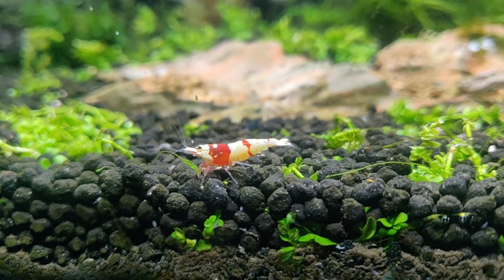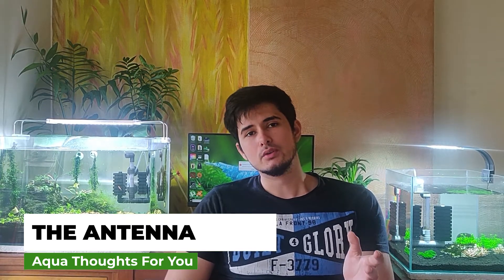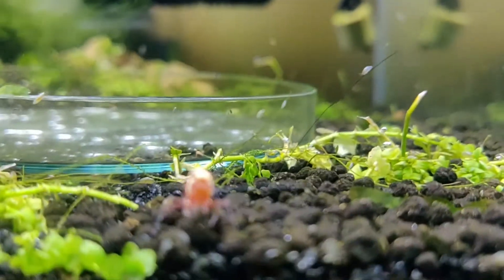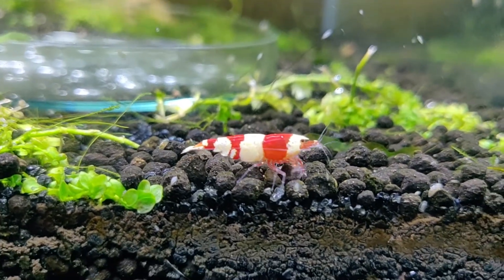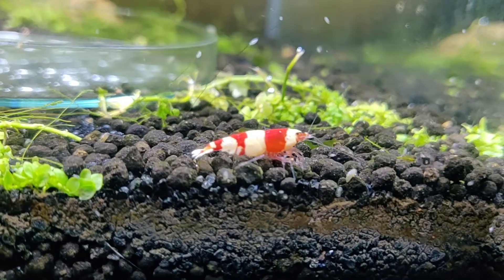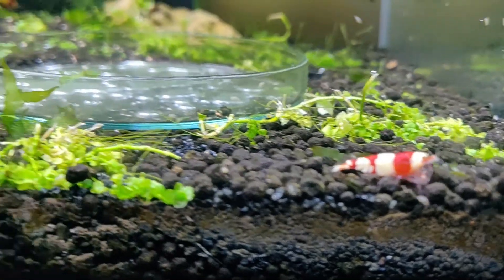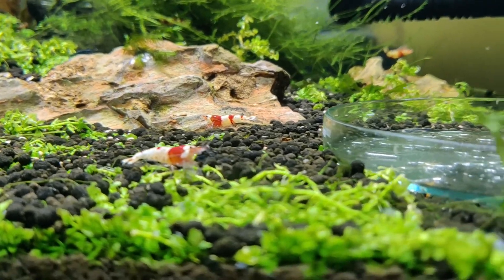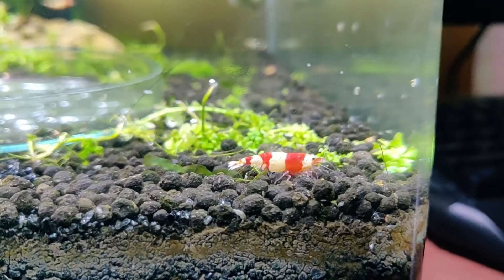Number four is a little harder to tell because you really have to go close and observe. Number four is the antennas — females have shorter antennas while males have longer antennas. This is something to look out for if you really want to be 100% sure. The curved underbelly is a good indicator, but some male shrimp do have a slight curve — just not as big as a female. So checking the antennas is another good aspect to look out for.